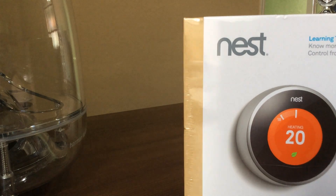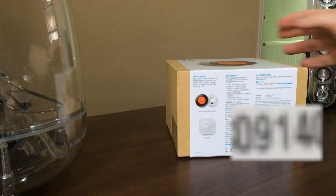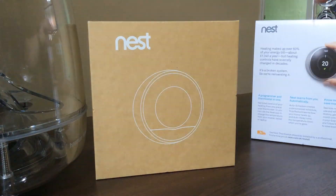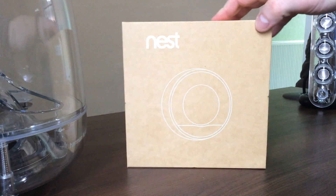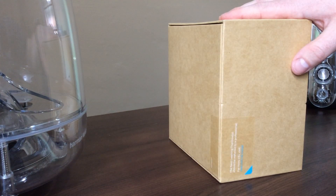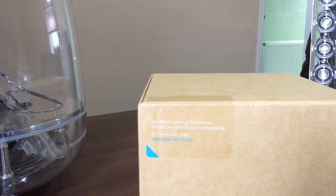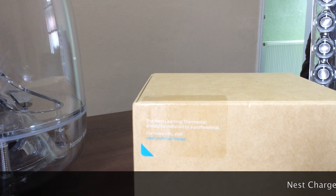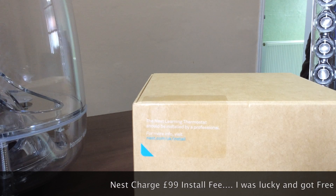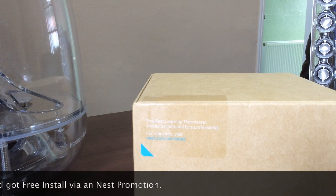So let's start with the unboxing. The Nest Learning Thermostat should be installed by a professional. I went to their website, punched in some details, and within a couple of hours an installation company had phoned me up.